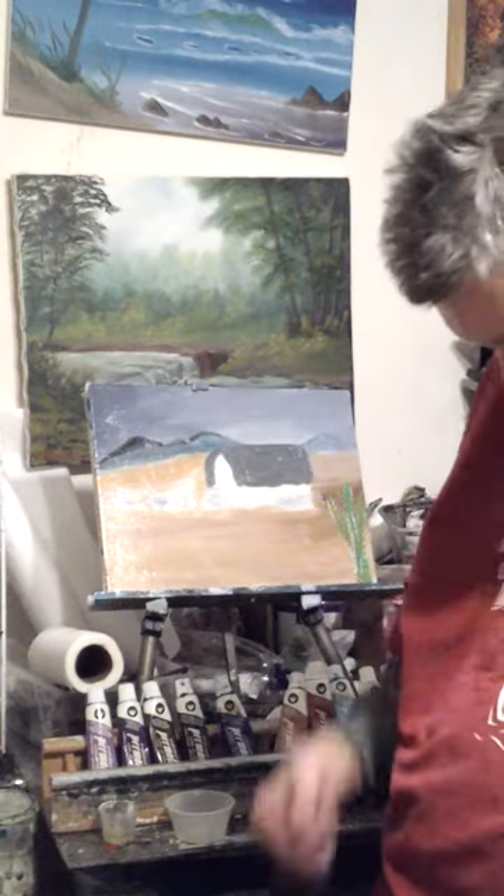Hello to YouTube fans and welcome to Art for the Heart, a painting show.